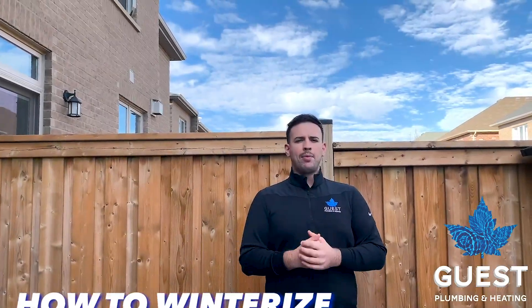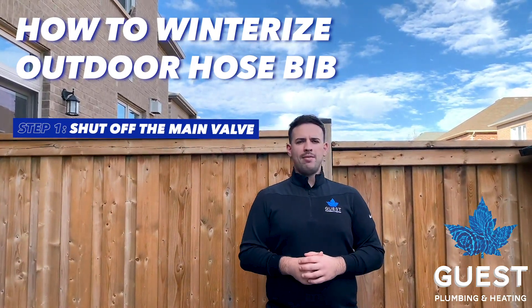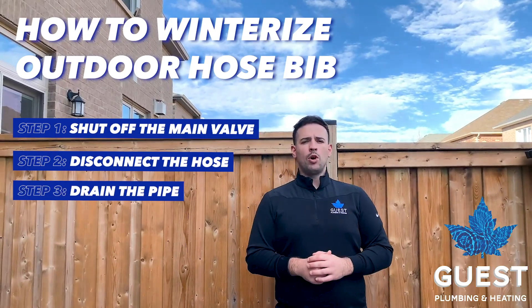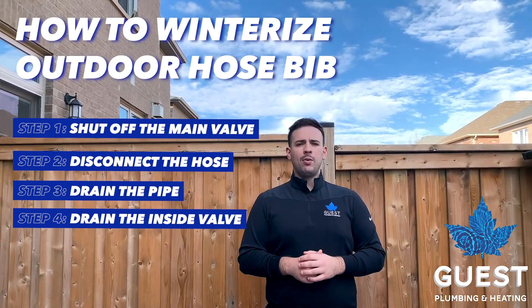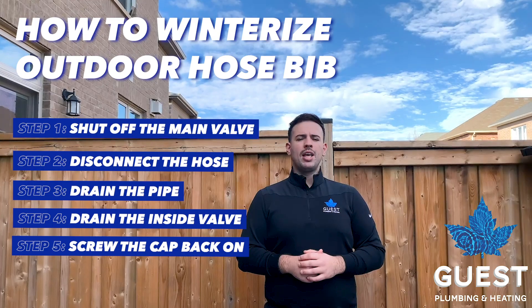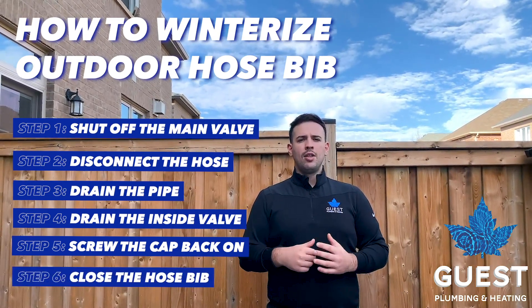To recap the six steps: step one, shut off the main valve; step two, disconnect the hose; step three, open the hose bib and drain the water; step four, unscrew the small cap and let out residual water; step five, screw the small cap back on; step six, close the hose bib outside. Thanks so much for watching.